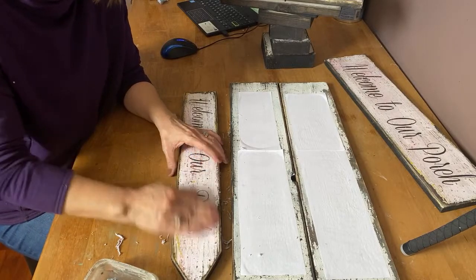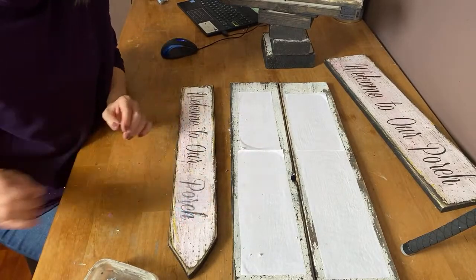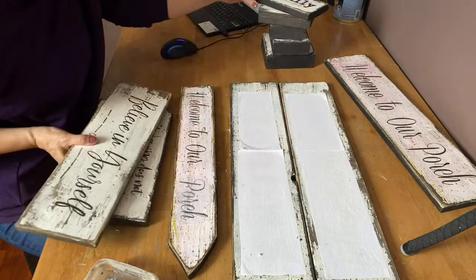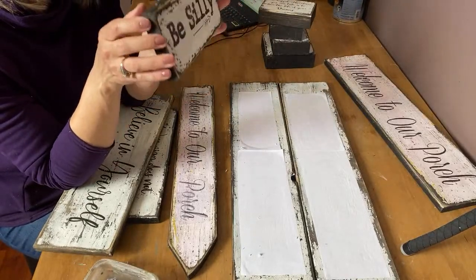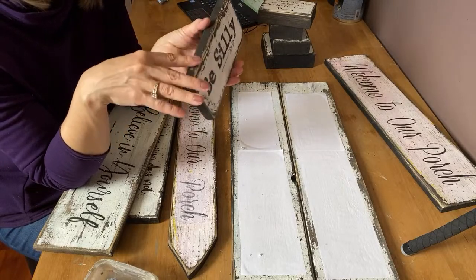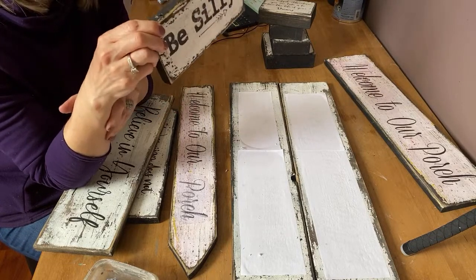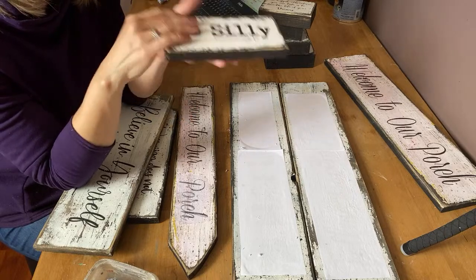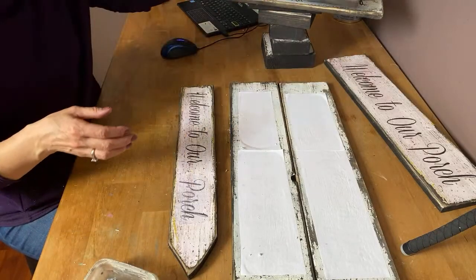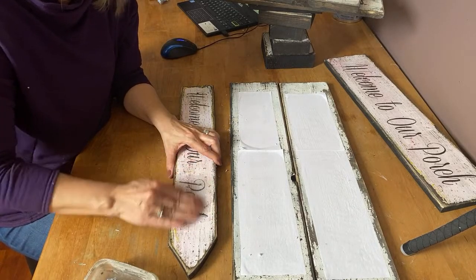I sell all of my signs, and my signs are my best sellers. My best sellers are my little shelf sitters. If you have a little store or you're looking to make a little bit of extra money on Etsy, these little shelf sitters do really, really well. People like to put them in their tiered trays and they make nice little gifts. If you can master this technique and find little pieces of wood, they're really good to put in your shop to sell.